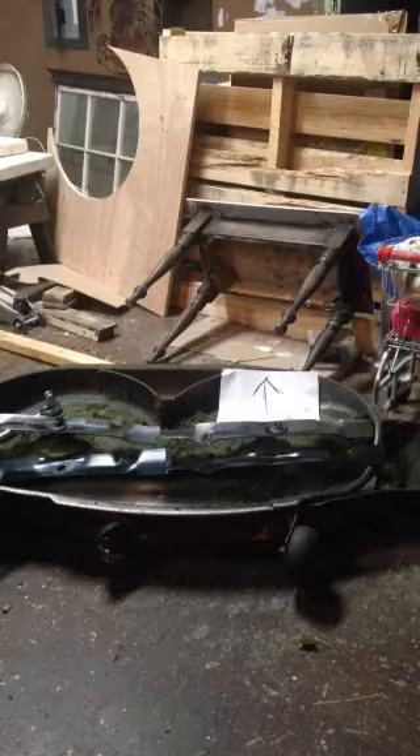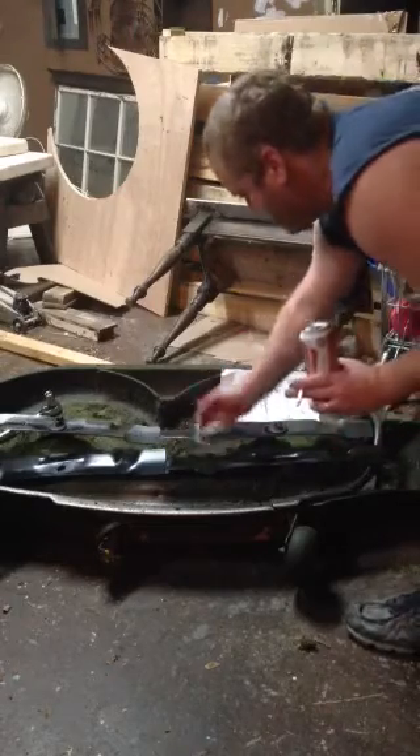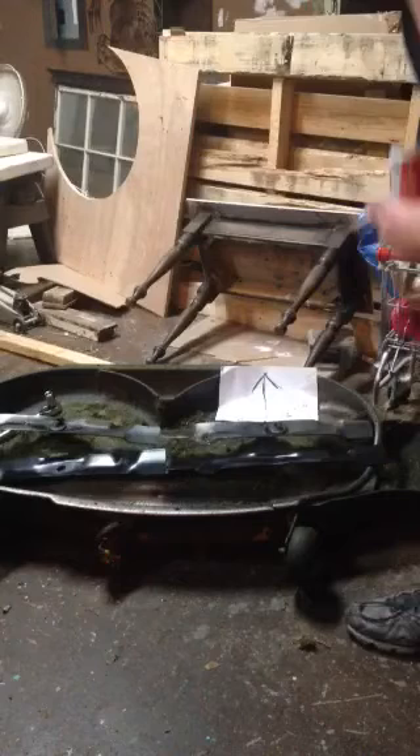Alright, now that we got it, I've got the new blade sitting here with our diagram. We've got a blade down, blade down, blade down. So we're just going to follow the diagram and just slap it on there.